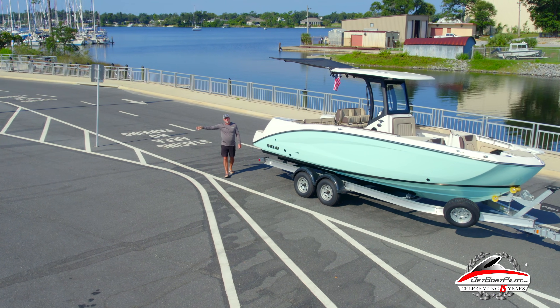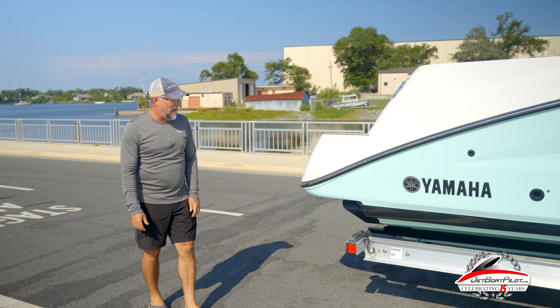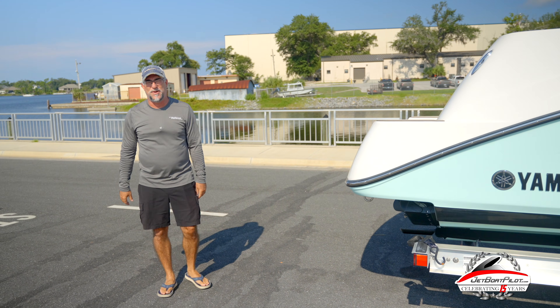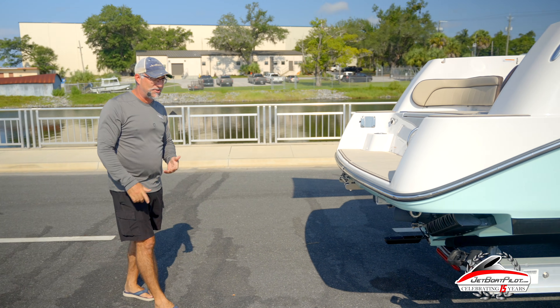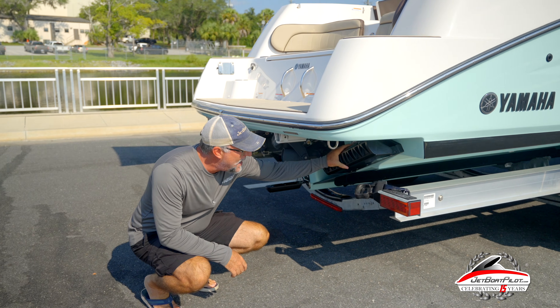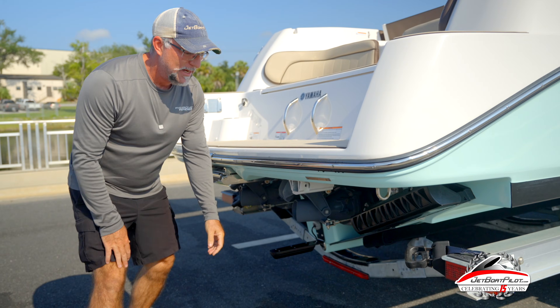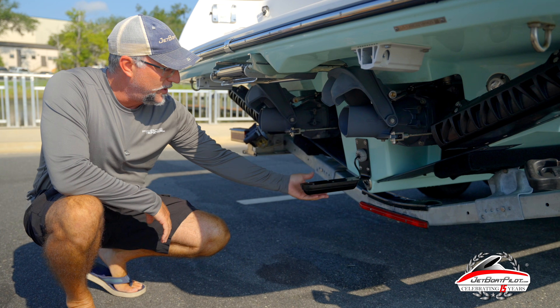Hey guys, welcome back to the channel. Today we've got something pretty cool to show you. Our good friend Daniel came down to Jet Set 2025, and while he was here he saw all of our boats with the Sea Keeper Ride on it and said he had to have some of that. So he left his boat with us, we installed a Sea Keeper Ride, and while he was here he decided he also wanted to add a three-in-one transducer so he could do some fishing.